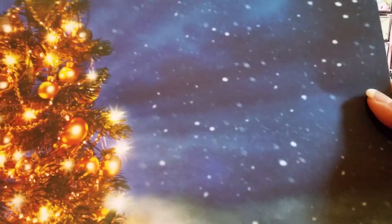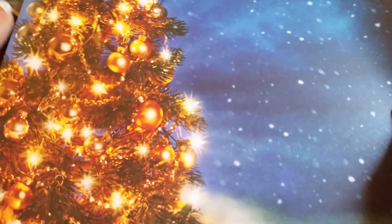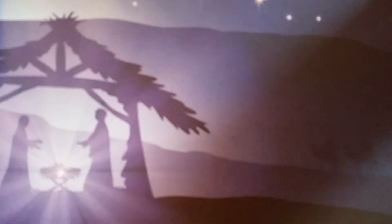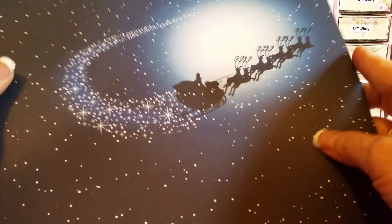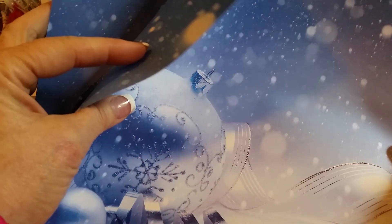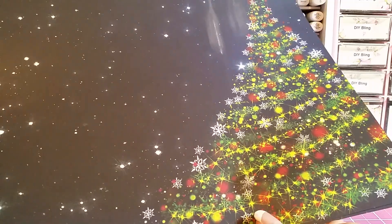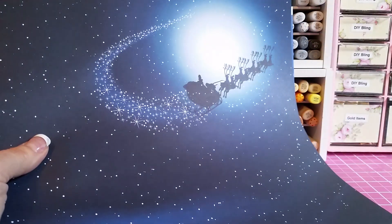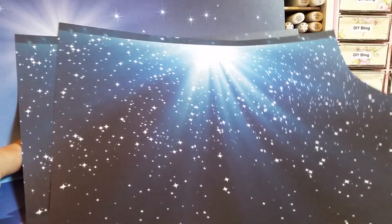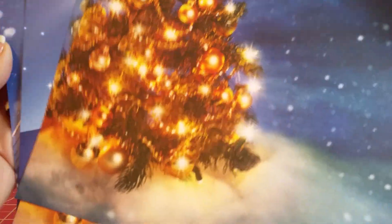It's a 12 by 12, two sheets of each design. We've got the Christmas tree, we've got the nativity, we've got Santa Claus, and the Christmas ornament in the snow. On the back of Santa Claus is a tree, on the back of the nativity is the star of Bethlehem, and on the back of the Christmas tree is another gorgeous design. It also comes with a sticker sheet.